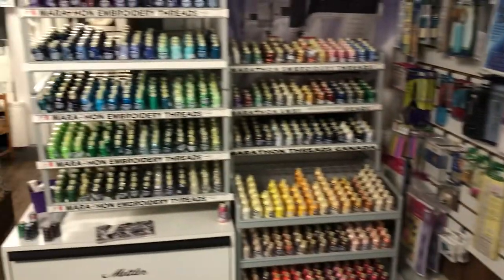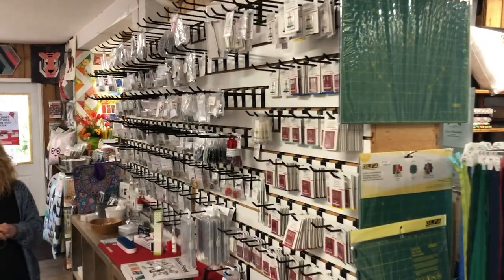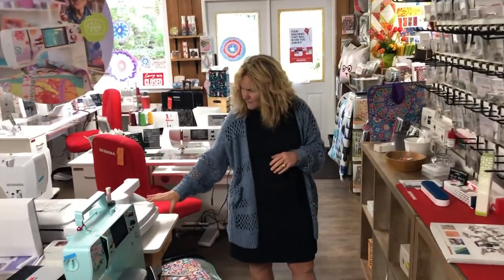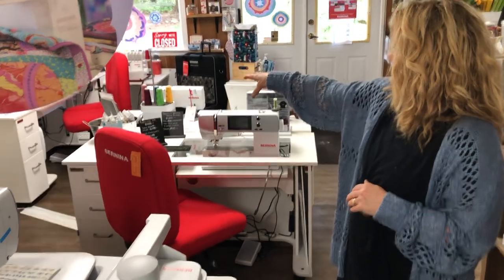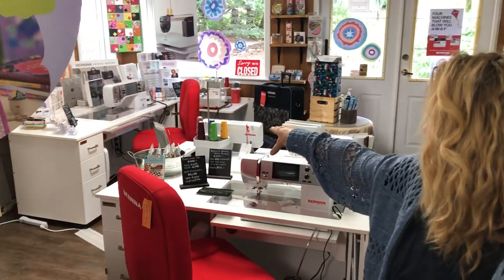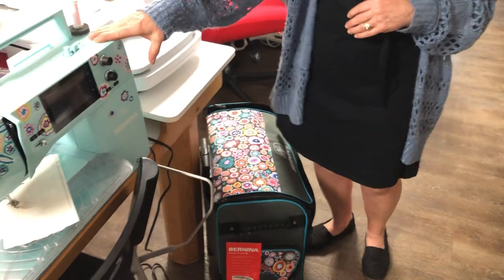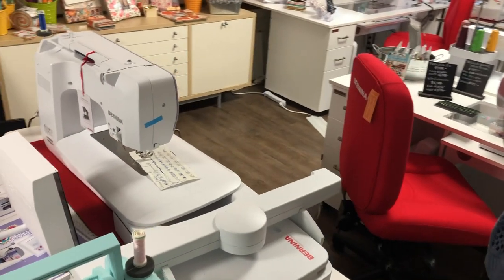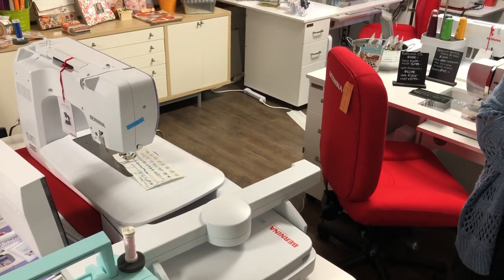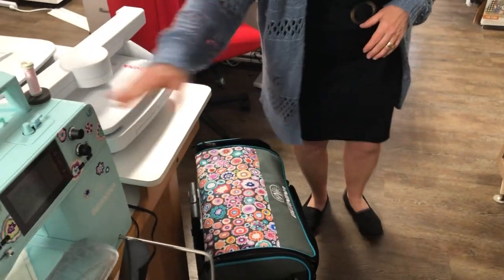Over here we have all our Bernina feet, and for June the foot is pin tuck. We also still have some K faucets available — the Crystal Edition 790. They're just about gone. We have a 475, and then the 7 series one. This summer there's going to be a 5 series one — a 770 and then a 570 coming out. This one comes with a great case, and the bigger one comes with all those cases and some gifts.